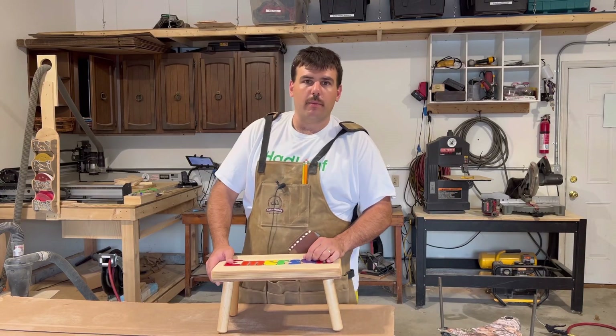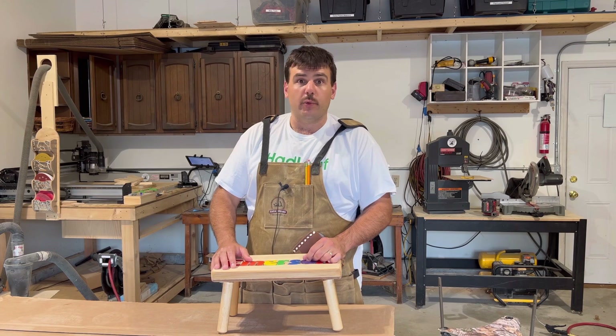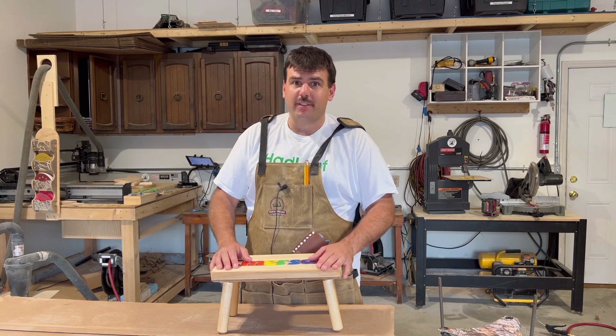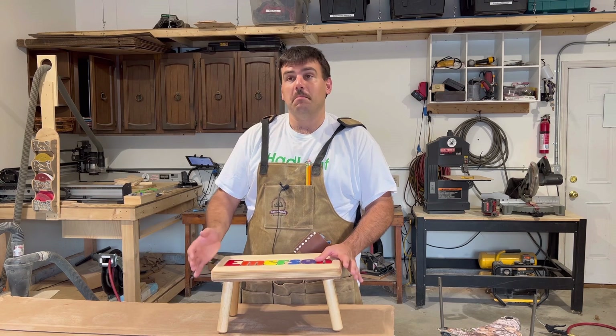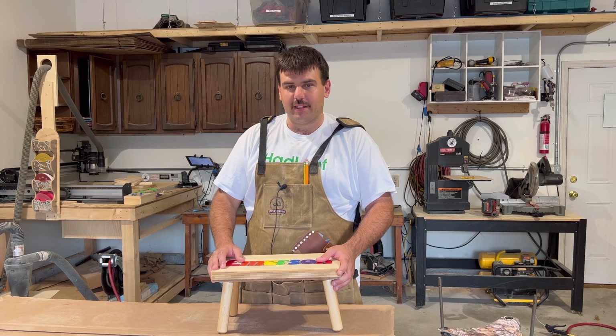Hey everyone, I'm Justin and welcome back to Aquavita Woodworks. I recently started this woodworking channel a few weeks ago and I'm getting a lot of subscribers — I have like 115 at the time I'm making this video, which is a lot for me. Give me a like and a subscribe; it keeps me motivated to keep making these.